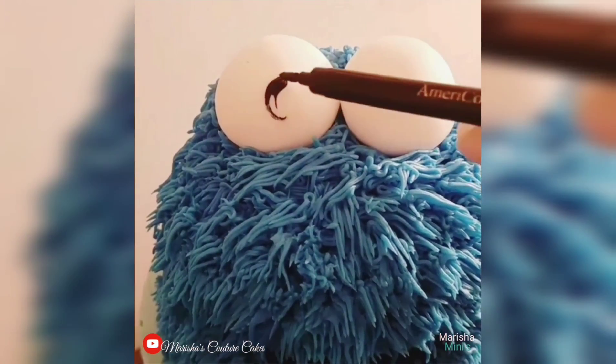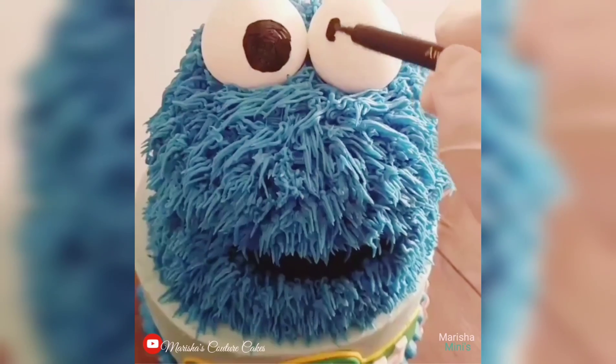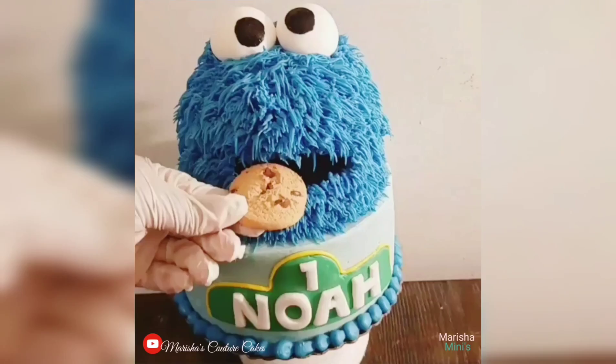I use two fondant balls to create the eyes, and then I dip a black edible ink in some gel dye — some black gel dye — to make the pupils for the eyes.